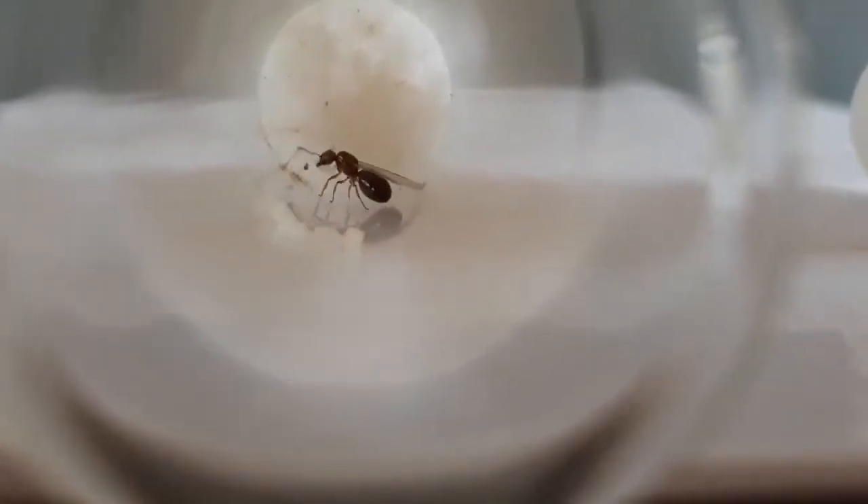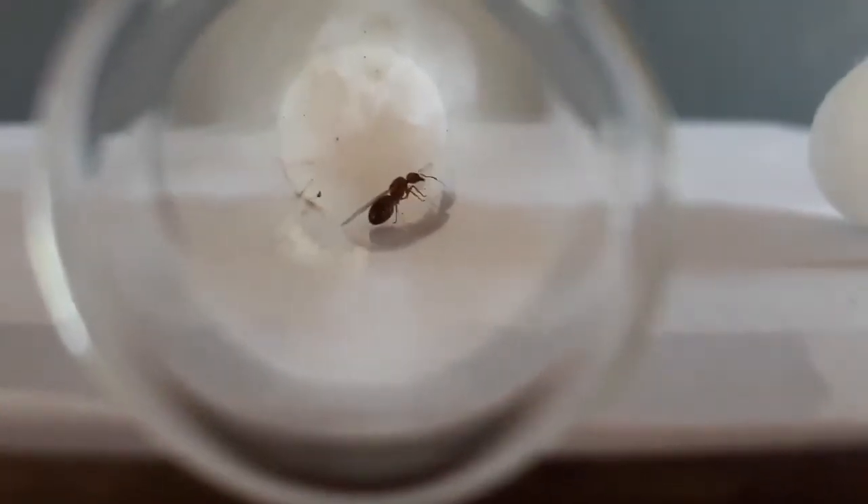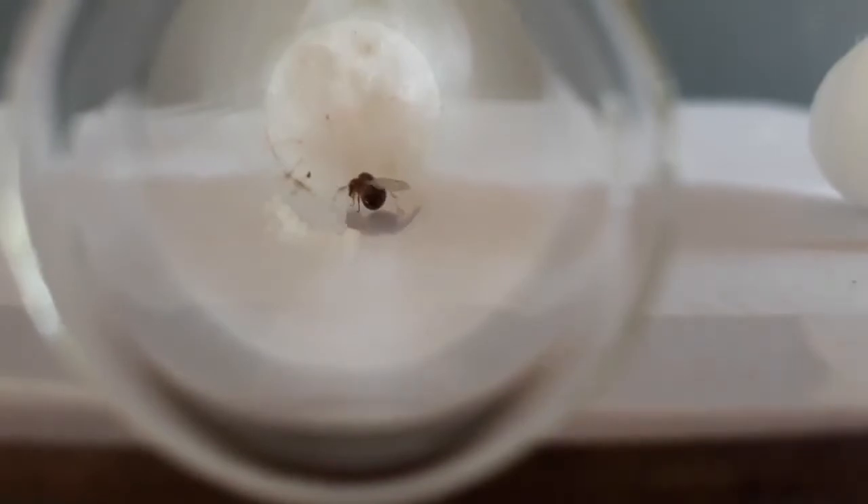You can see the brood pile pretty clearly. I don't know why she's keeping her eggs away from the moist spots — maybe she prefers a dry nest. Here you can see the pupae.